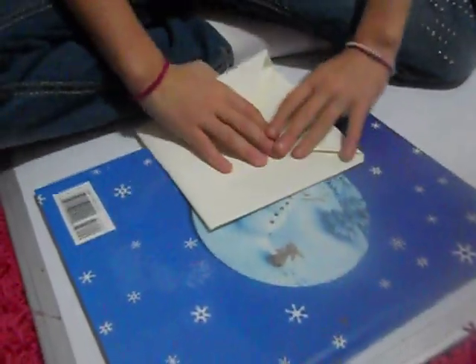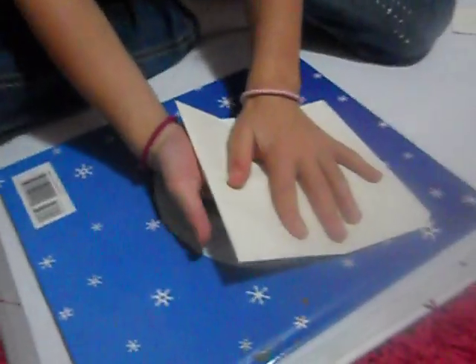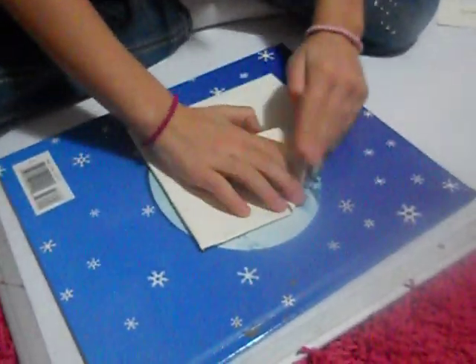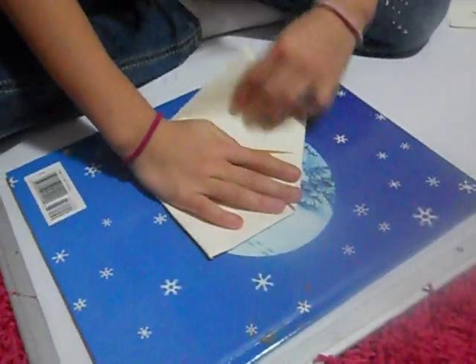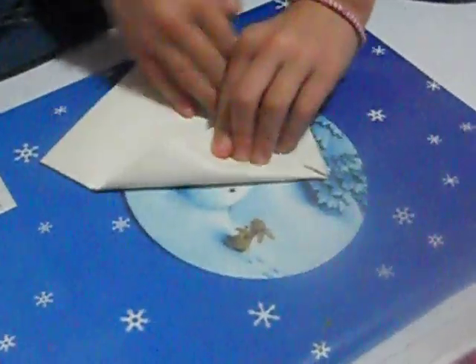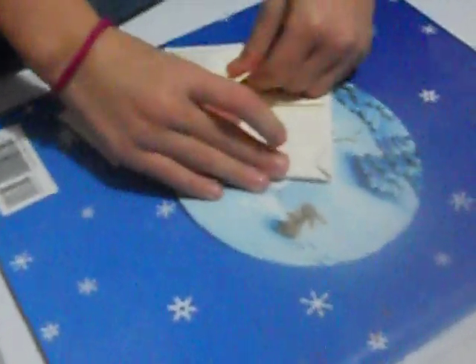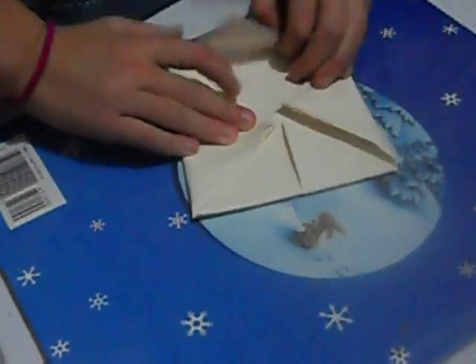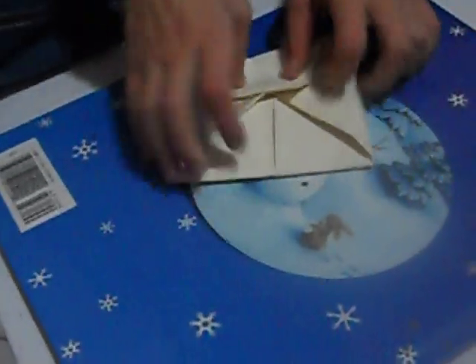And then you flip it over. And then see these corners? You fold them. I know mine's not perfect but yours doesn't have to be perfect either.